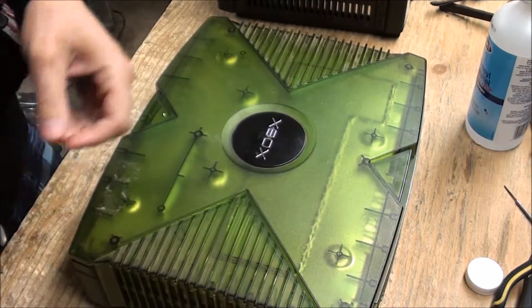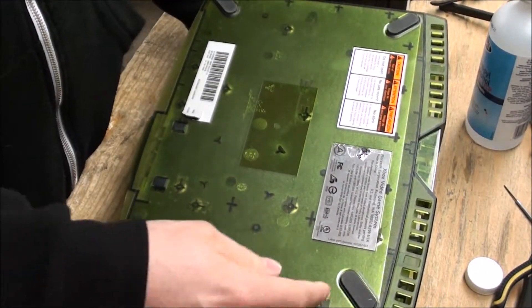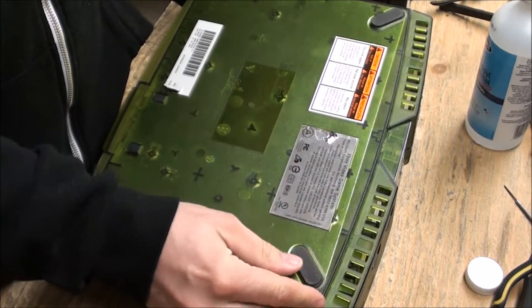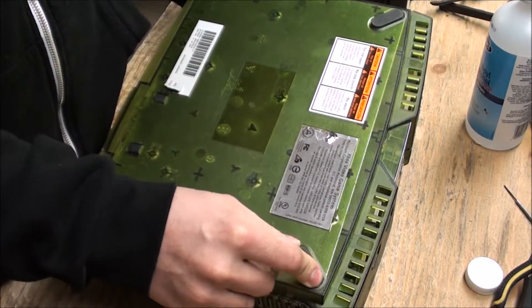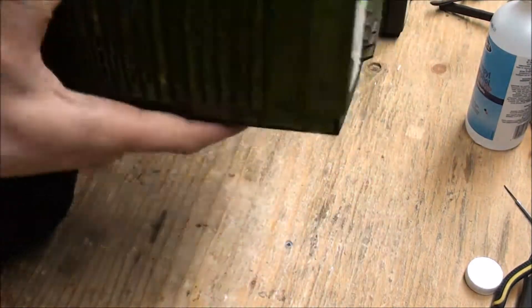You start by taking off the six screws — they're underneath the feet. Usually you can just lift the corner of the foot; you don't have to take the whole foot off, but you can lift the corner to get to it without having to rip off the pad. Then it's one, two, three, four, five, six. Once you have those six off, the top comes off.